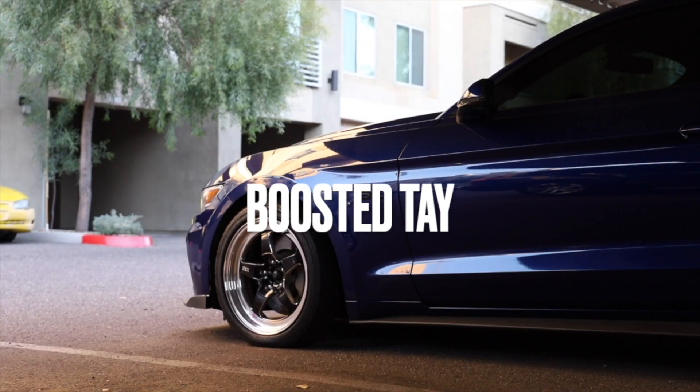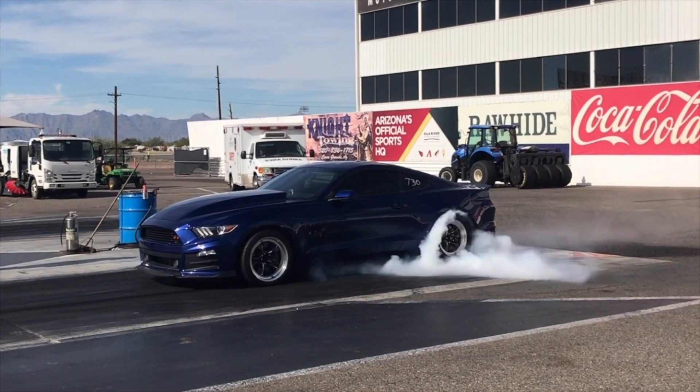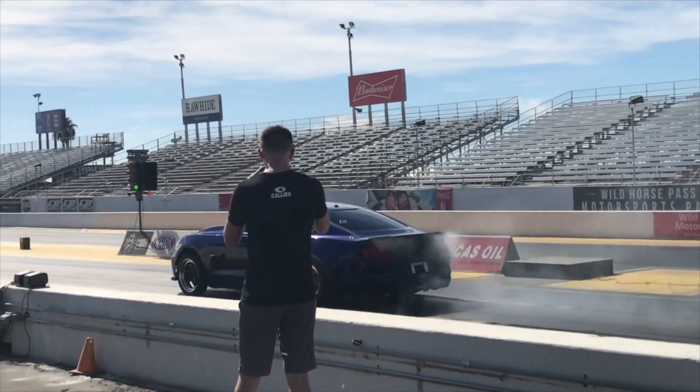What's up you guys? Welcome back to the channel. Today I'm going to be installing a UPR catch can on my 2015 Mustang GT with the Boss 302 intake manifold and twin turbos. I don't really know what I'm doing, but this should be easy.